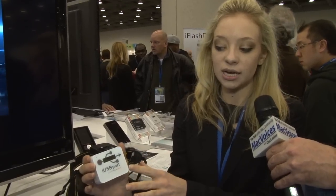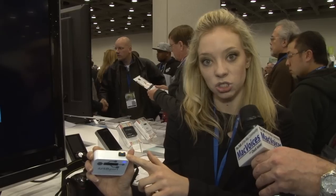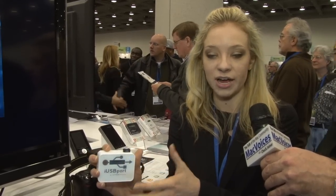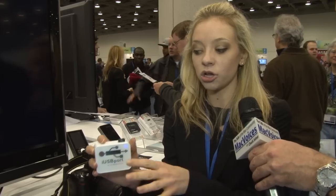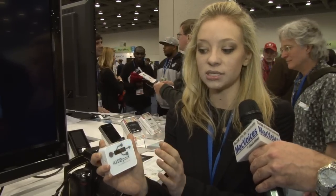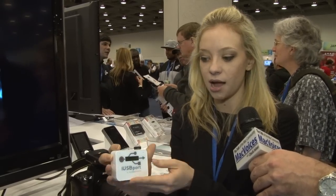Basically what this does is it's a router plus a battery plus a USB port. You plug any USB device into it and it becomes a wireless USB device. It bridges the gap between your USB devices and all your tablets and cell phones that have a lack of storage. The new one is going to be retailing for $149.95 at www.hypershop.com.